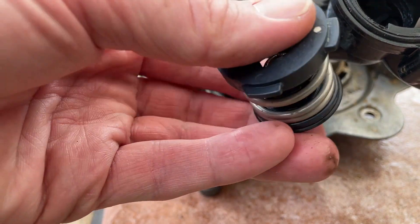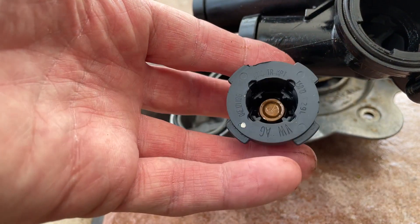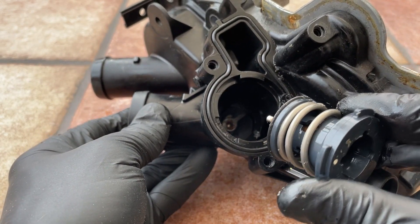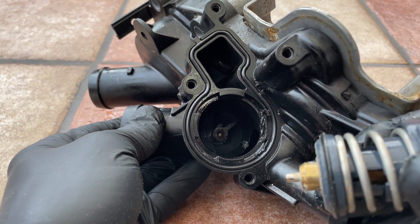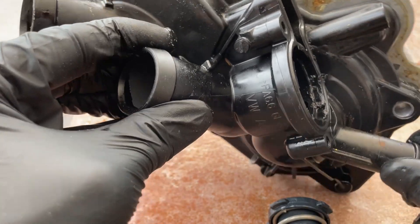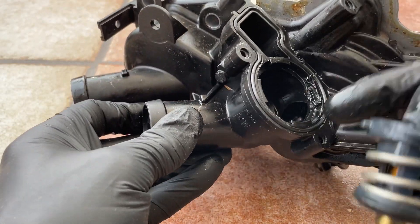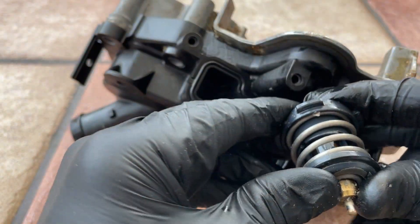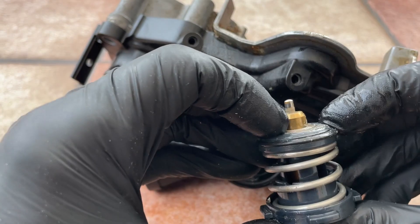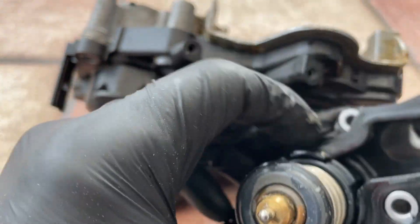We've got this thing out now - this was really difficult to remove, so doing that in situ would have been a mission. With the right tool it's probably easier. This must be the thermostat - a valve thermostat. It must open or restrict flow depending on the heat of the water. A lot smaller than I thought. This little pin sits in there with a little ball bearing at the bottom. We can just about see into the impeller. This stays closed and at some point must get forced open - it's quite a strong spring.